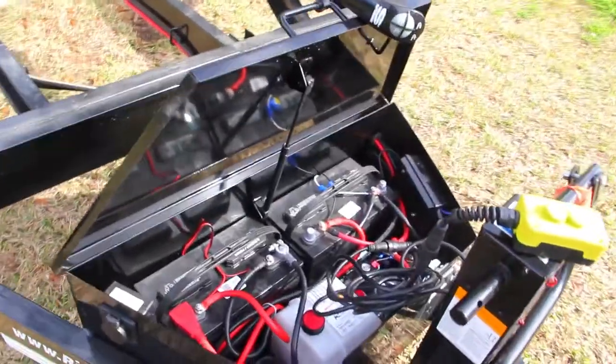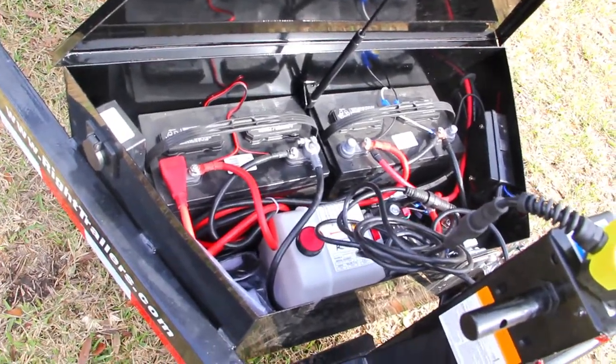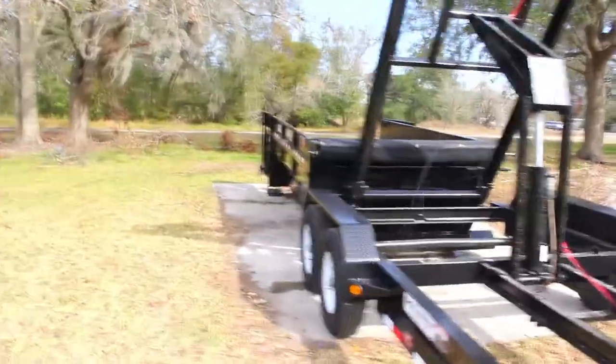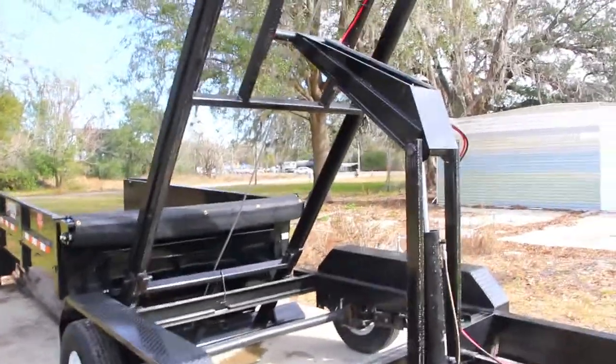It has a front locking tool box which houses your dual batteries as well as your hydraulic pump. Inside the actual dump itself, you have 4 D-ring tie downs. You can also see your scissor hoist.